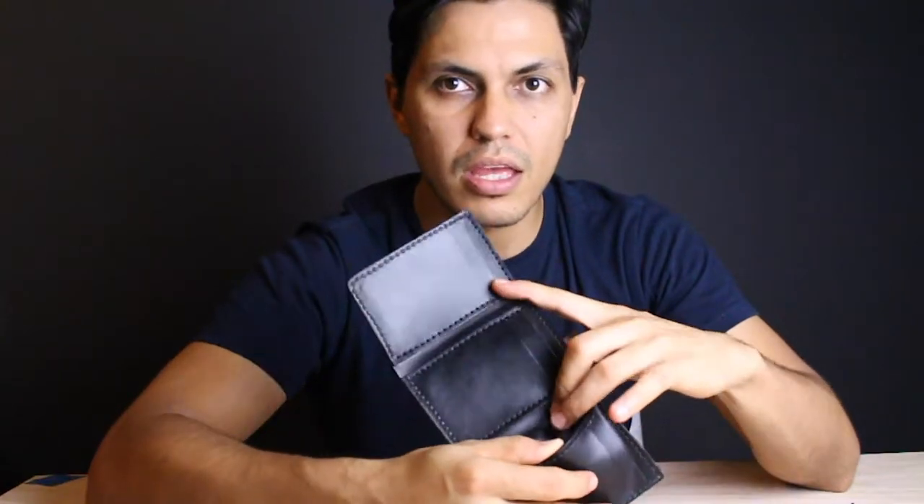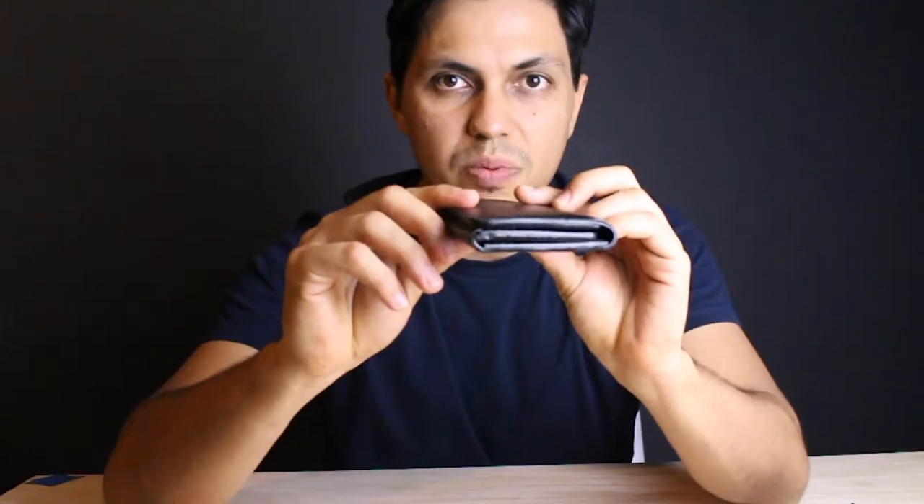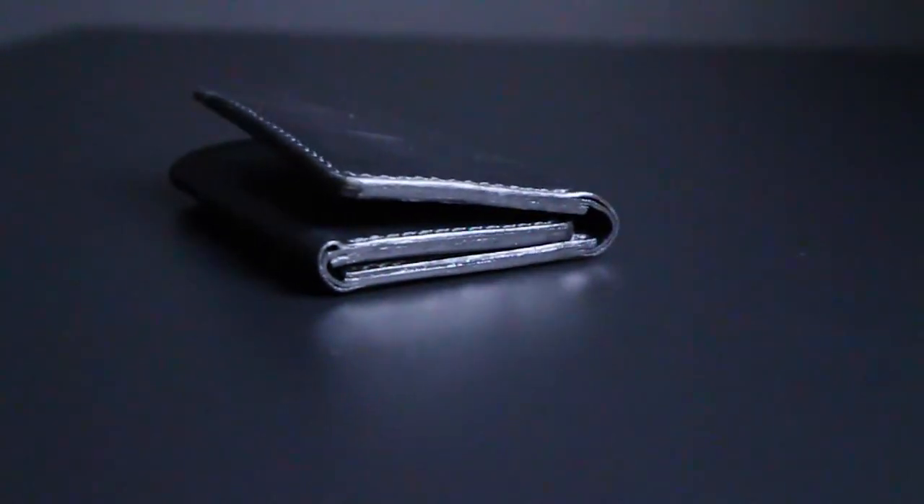It also has 3 pockets in the wallet that can fit more business cards, credit cards, or receipts. We also have a currency pocket or cash pocket, and it fits pretty nicely in the front or back pocket of your pants. As you can see, it's very slim. So let's go ahead and start.